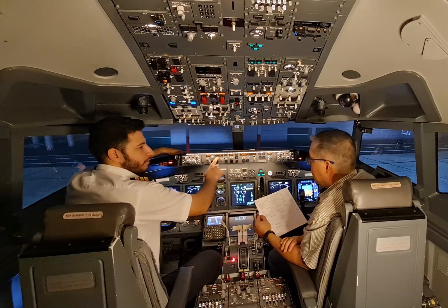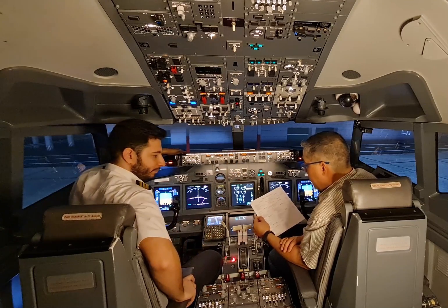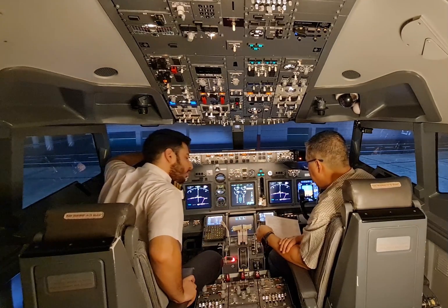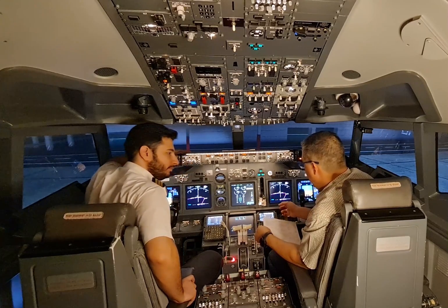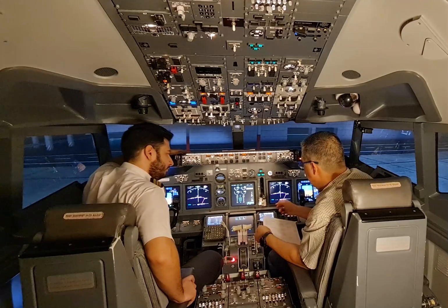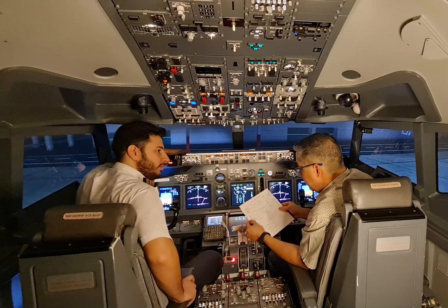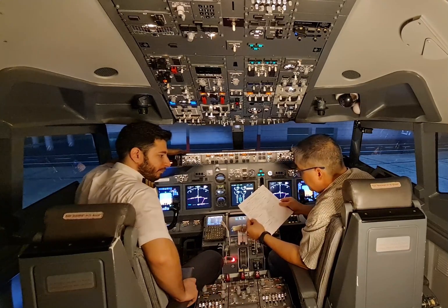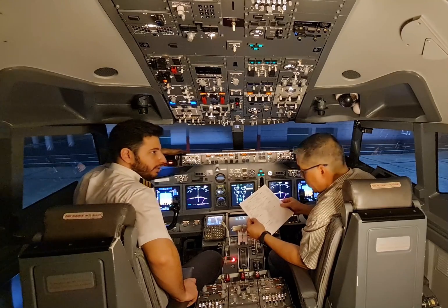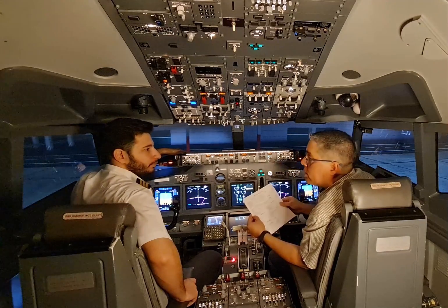MCP: V2 is 146, heading 299, altitude 4000 feet. Takeoff speeds: V1 is 141, VR is 141, V2 is 146. CDU pre-flight: completed, completed. Rudder aileron trim: free and zero. Taxi and takeoff briefing: completed, completed. Anti-collision light on — before start checklist is complete.